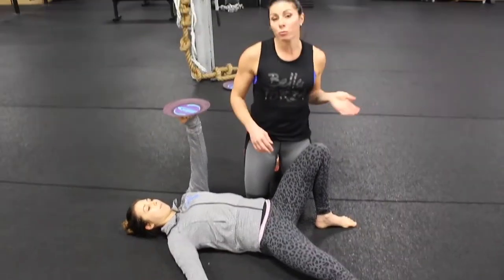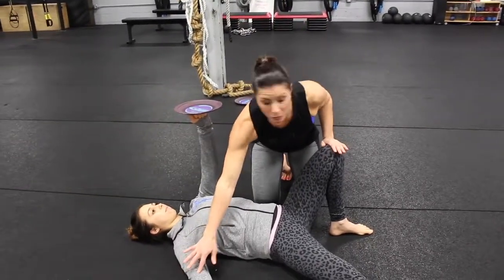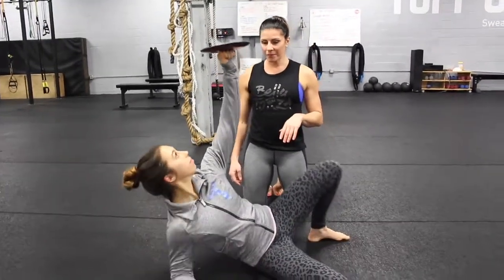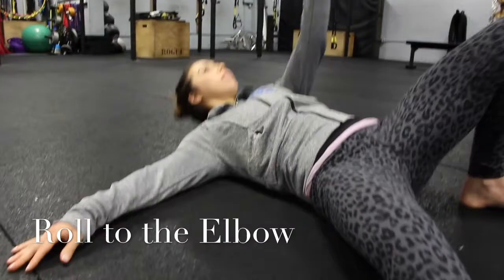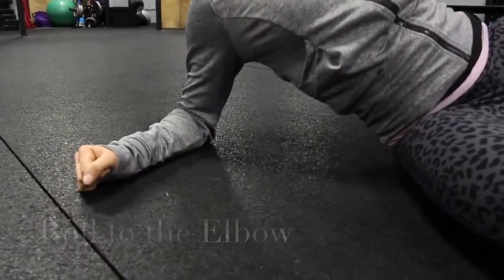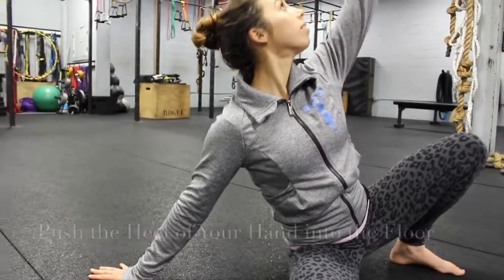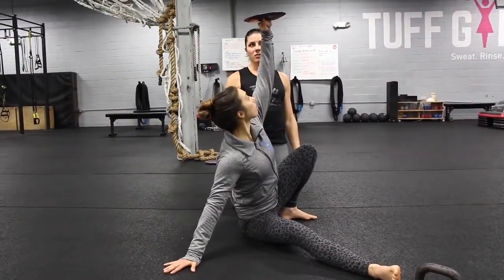The first step is to roll — you're not crunching, you're rolling to the elbow, driving off this heel and this elbow. She's going to roll and get nice and tall and tight. The next step is to come up to the palm, pressing the heel of her hand into the floor and pushing the ground away. Getting nice and tall and tight — notice this is still a nice straight line.